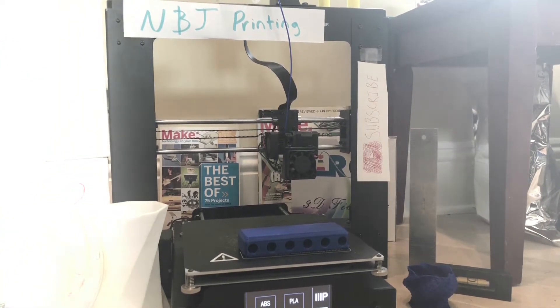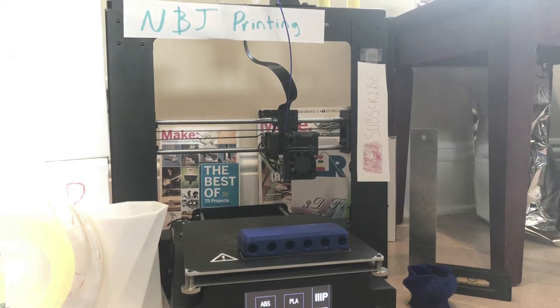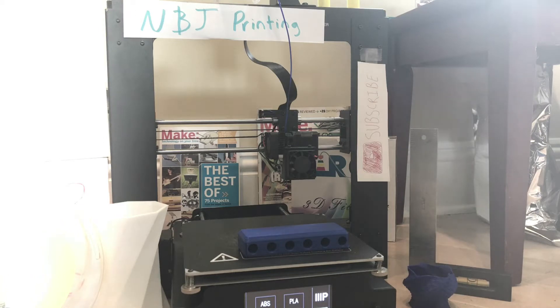Hello YouTube, I am very excited to start this channel. This is my first video, so welcome to NJ Printing. Drop a like on this video, subscribe to help us boot up this channel, and we will become a very strong channel. So let's hop right into the video — today I will be showing you one of the biggest problems in 3D printing.